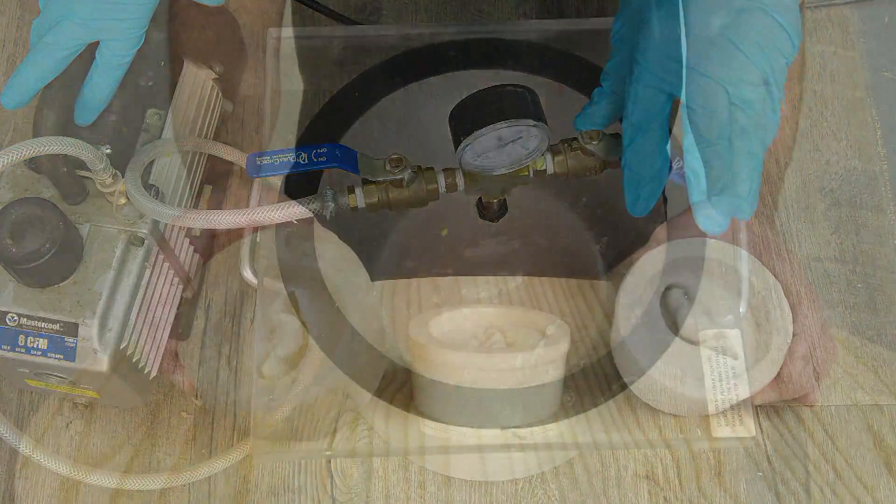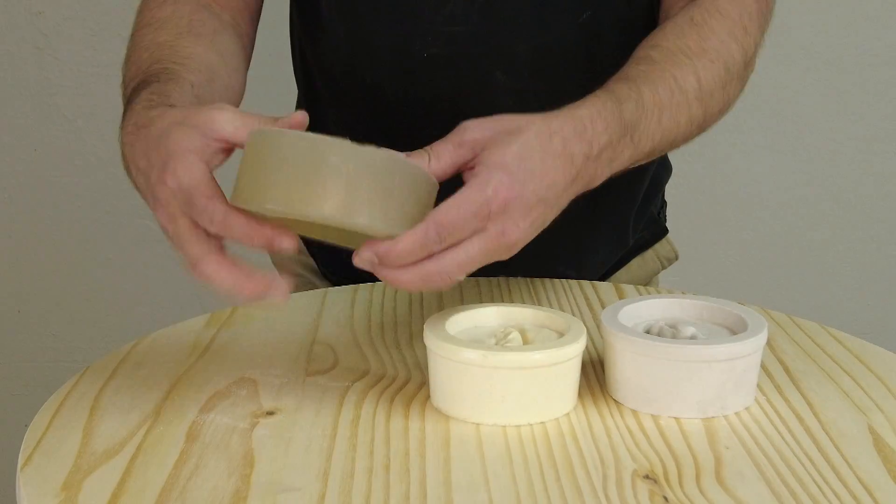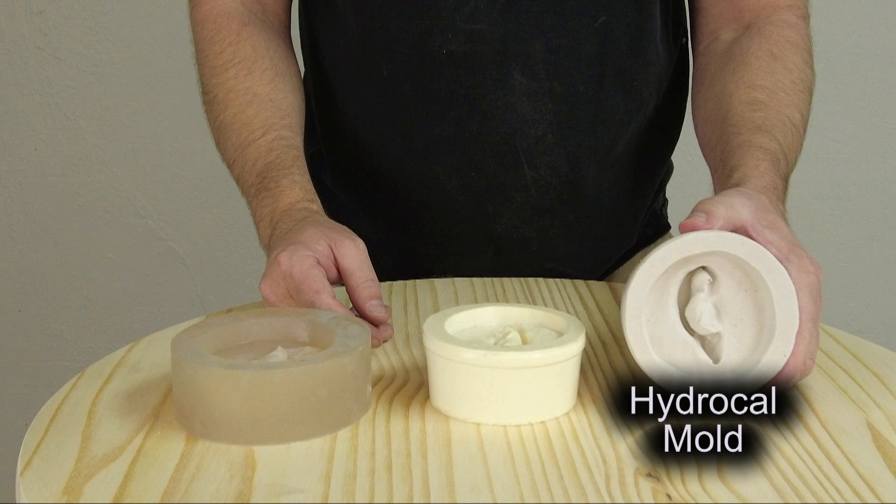One of the first and foremost things you need to be aware of is compatible mold materials. You need to make sure you consider this before you start your process because everything needs to be compatible. Platinum silicone is very sensitive to inhibition — that means it doesn't cure when it touches a surface that causes it to inhibit or not cure properly. So we want to make sure we're always using compatible materials.